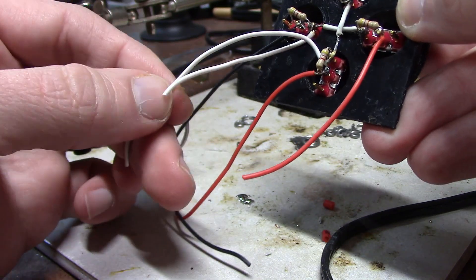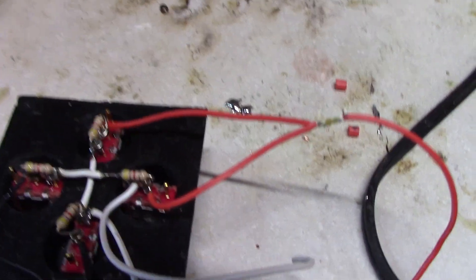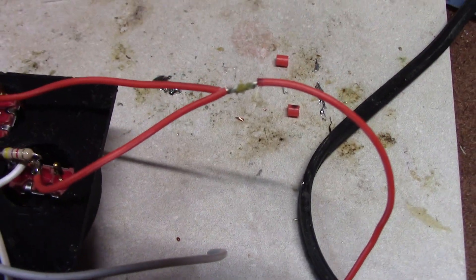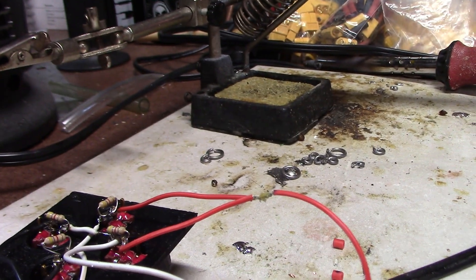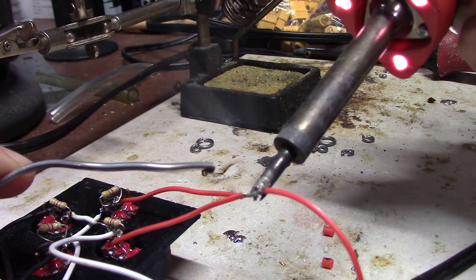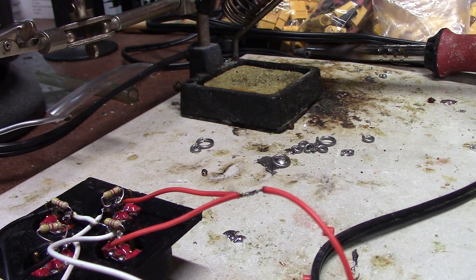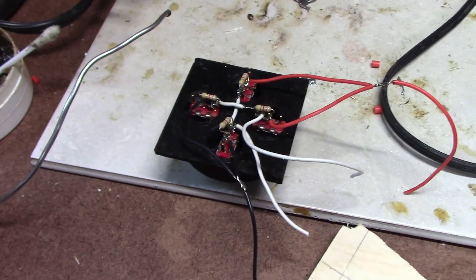Now I'm going to solder the black wires together, so I'll have a single negative and the red ones for a single positive. The white ones will be separate because those will be the two signal wires. I'll strip the end of one wire and the midsection of another, wrap the two wires around each other, put a little flux on, and quickly hit it with the soldering iron, then cover it with shrink tubing. The wiring is about done, so I'll move to the radio portion.